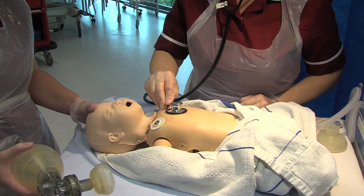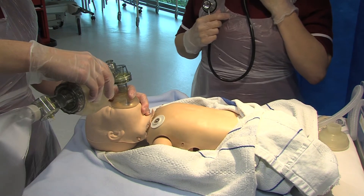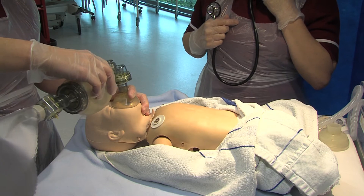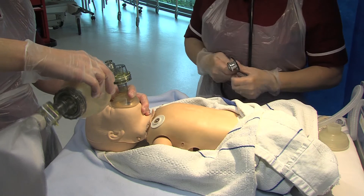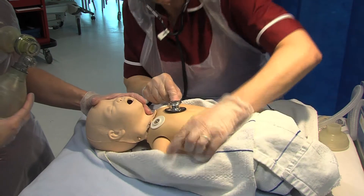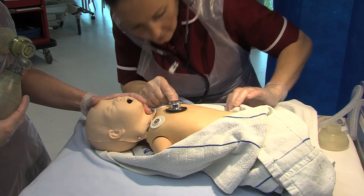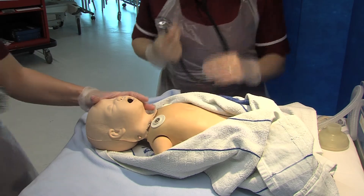Following 30 seconds of this sequence, it is important to reassess. If the baby's heart rate is above 60 and improving and present, however the baby is not breathing, continue with ventilation breaths at a ratio of 30 breaths per minute. Again, within 30 seconds of completing this, you must reassess again colour, tone, breathing and heart rate.